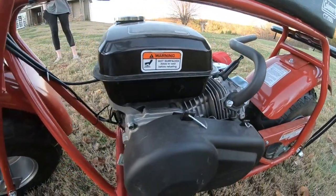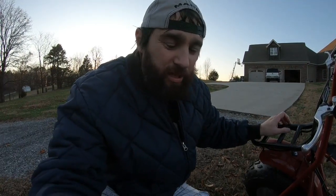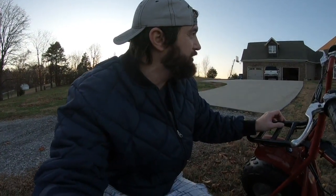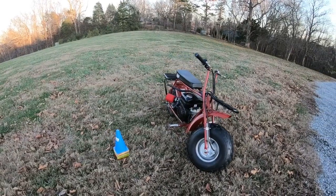All stock. We have not had to replace anything because something broke. So all you guys out there who say removing the governor will blow your bike up — we're three years in now and we have not blown this bike up. But she's back together, running like a champ.